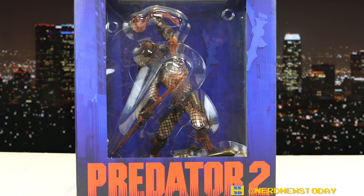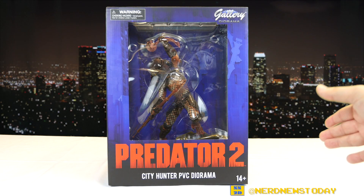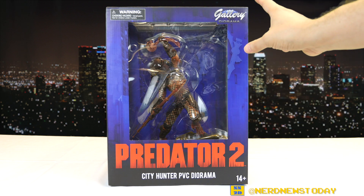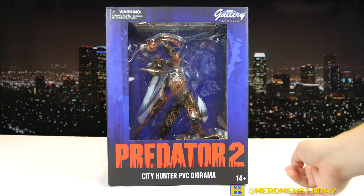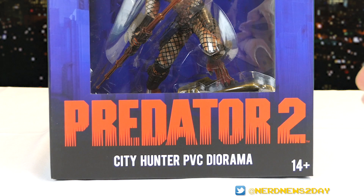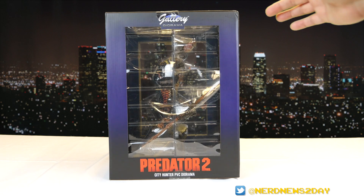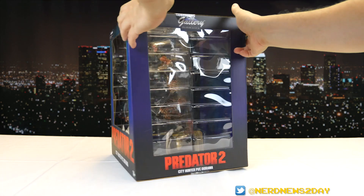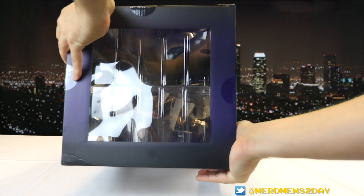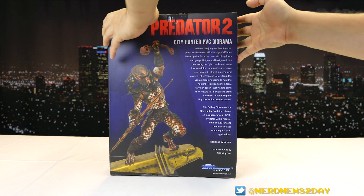Before we take him out of the box, let's talk about the packaging. We've got this kind of blue color next to some black and the red logo, which is pretty reminiscent of the film — it almost looks like he's doing his infrared vision checking out the city scene. The logo is big and bold, and on each side of the box we have an enormous window so you can take a peek inside. There's also the traditional Diamond sunroof.